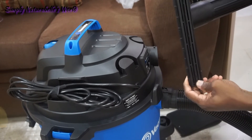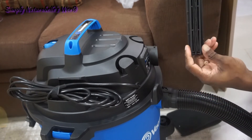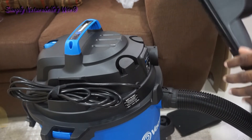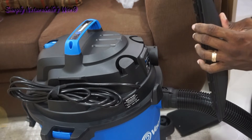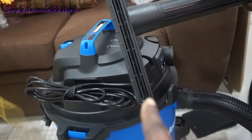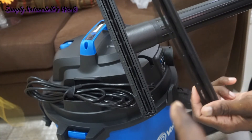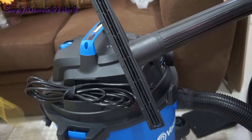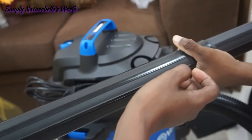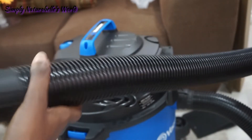He's putting on the different parts. I'm not sure what he's doing — guys like to figure out things on their own without the manual. He put on the wet attachment and then the broom attachment. These parts are the extensions, which is why I find this kind of big — the handle is bigger than my hand, and it's a very big long cord to hold.